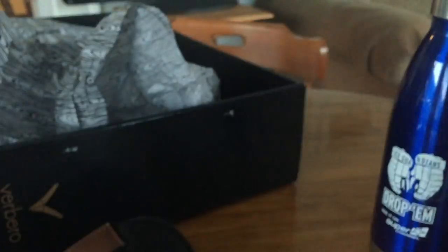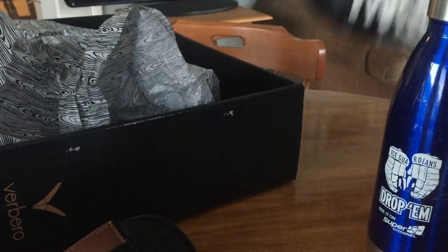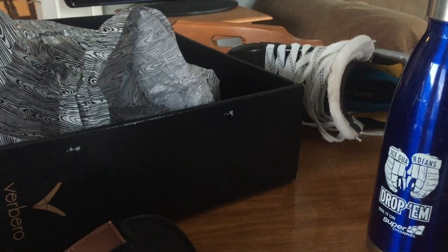It definitely feels a lot heavier than my Bauer Supreme 1S here. I almost want to say double as heavy — that would maybe be a little excessive — but it feels a lot heavier.